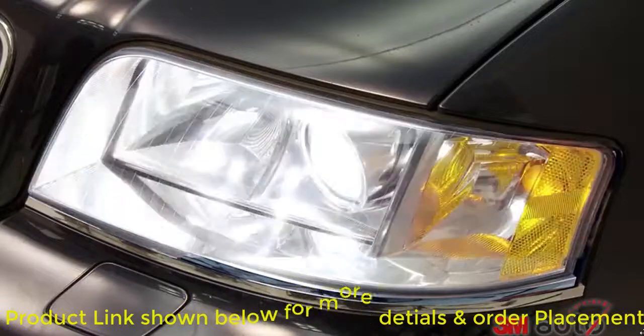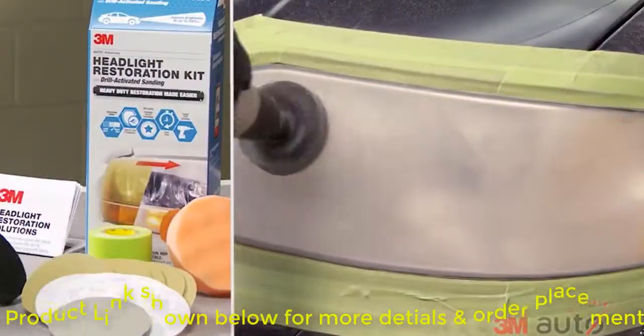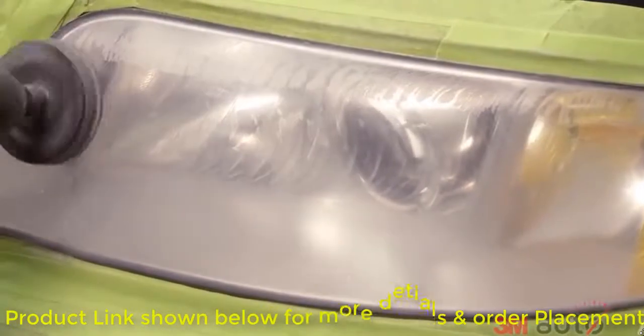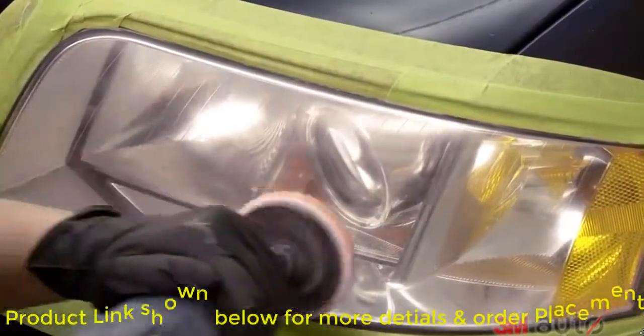These kits can help you dramatically increase headlight brightness. Once again, Trizac abrasives are used, allowing for superior results and a consistent, clear finish. Use long, broad strokes when sanding with a drill. From beginning to end, simply follow the step-by-step instructions.